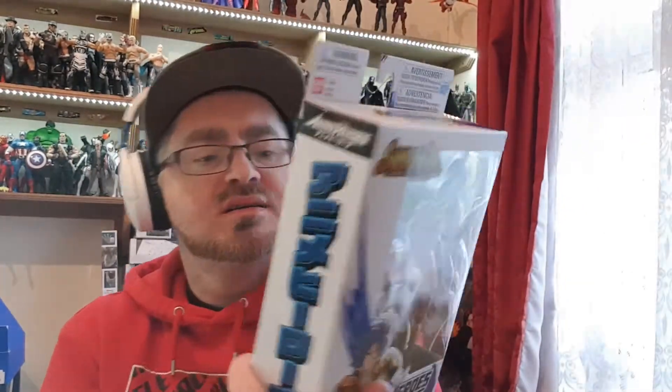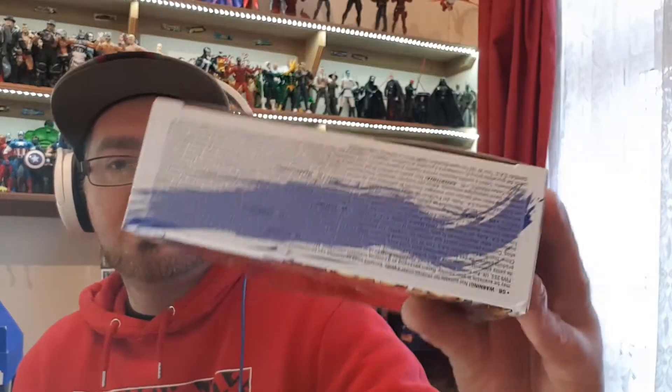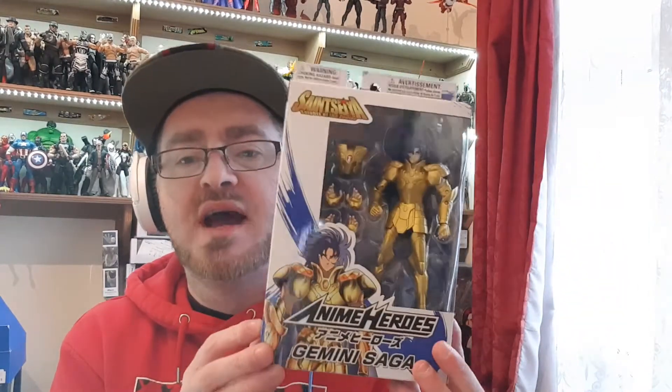On the back you've got Sagittarius and Pegasus Seiya, also from the same show, and you get all the legalese stuff on the bottom. On the side you've got a picture of Gemini Saga, and on the top it says Anime Heroes. Anime Heroes is another line from Bandai USA, who also brought you Dragon Stars from Dragon Ball Z, which needs its own line because there are so many characters in that.